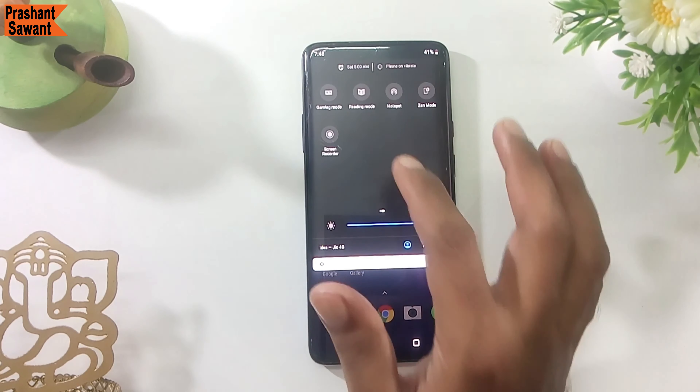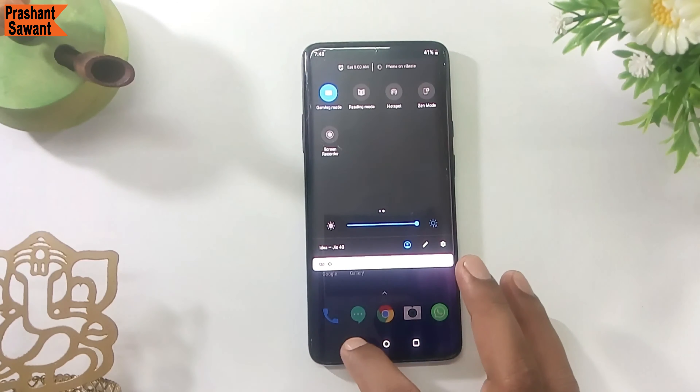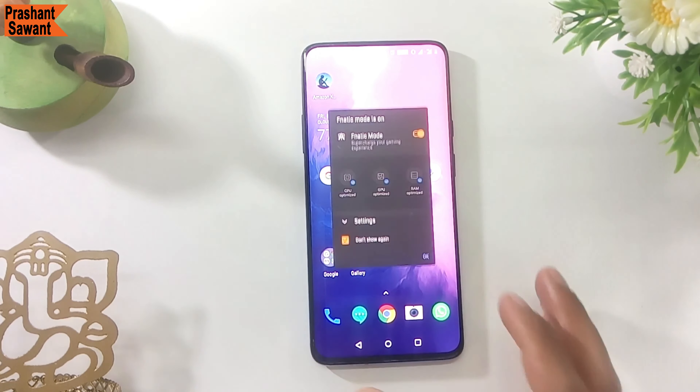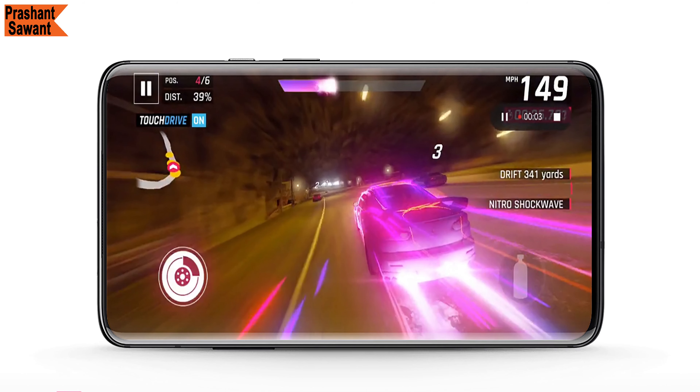Fnatic Mode builds an even stricter version of gaming mode that smartly allocates resources while eliminating distractions. It blocks all incoming calls and notifications, restricts background tasks, and even stops your secondary SIM from working — except for the clock, timer, and low battery warning — turning your phone into a professional gaming device for an unparalleled gaming experience.